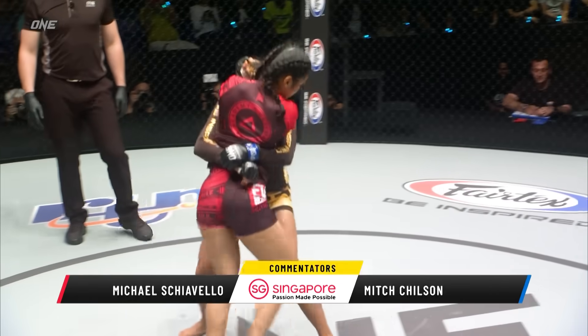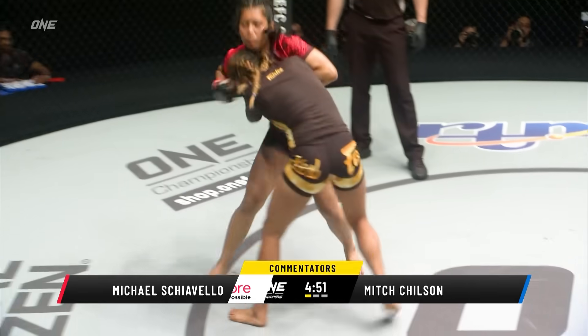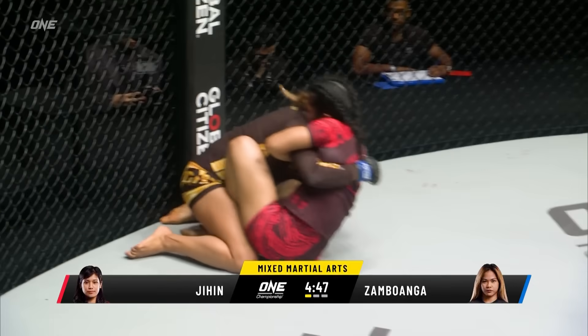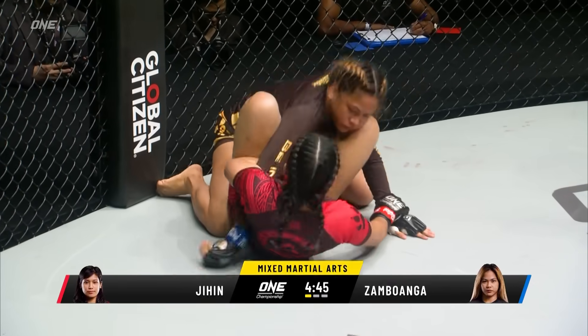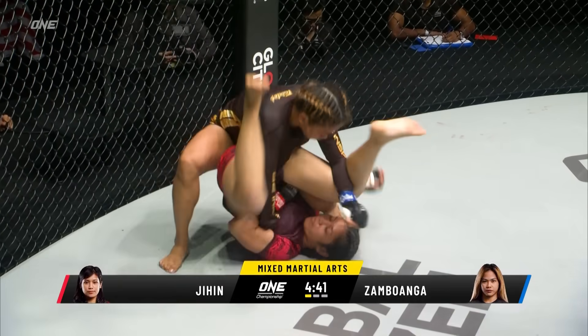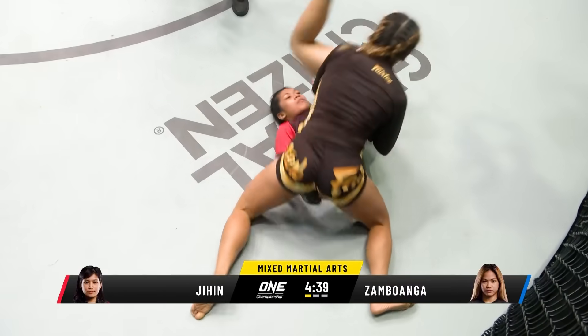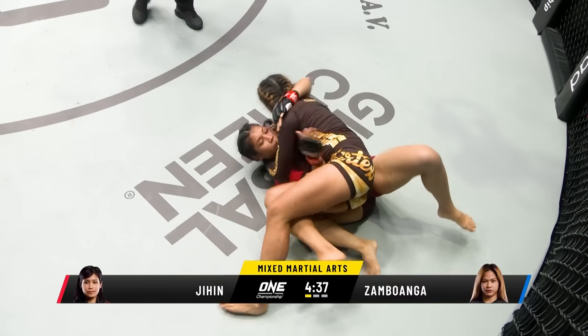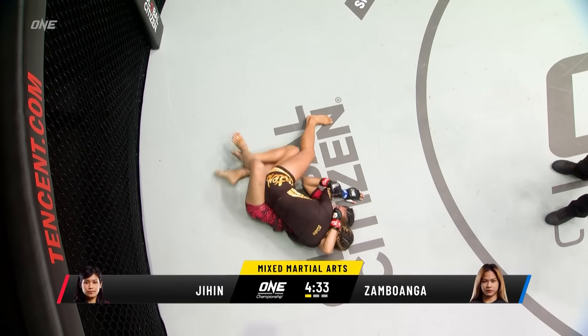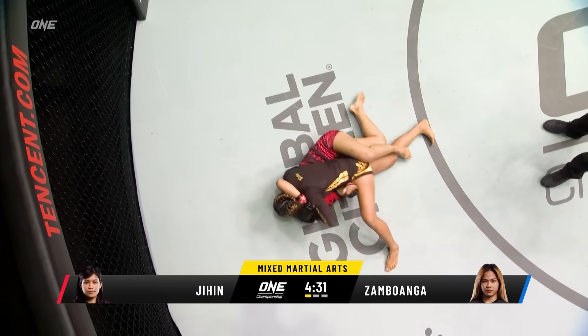Sambawanga engages her immediately. They tie up dead center of the circle. Sambawanga driving down, she puts Jihen on her back. Very aggressive start from both ladies, and immediately Jihen Rajwan starts attacking off her back. That's what she's known for, but it's a beautiful pass by Denise as she's able to maintain that top position and work her way into side control.